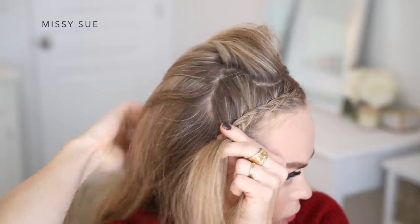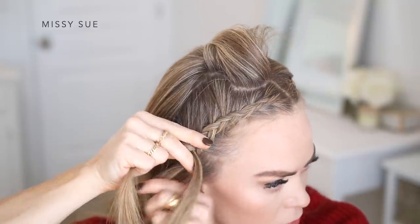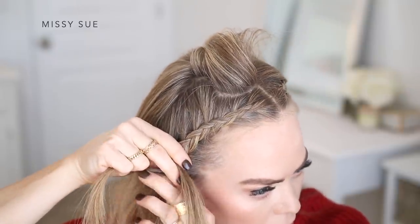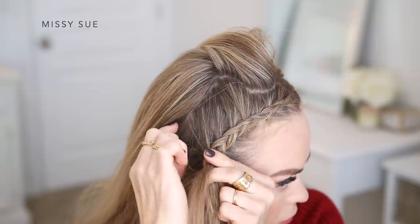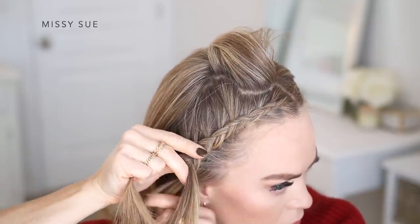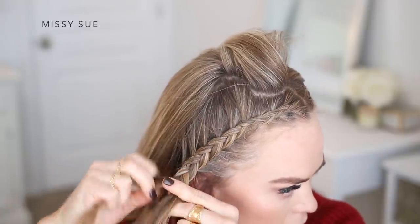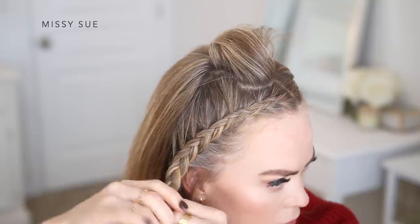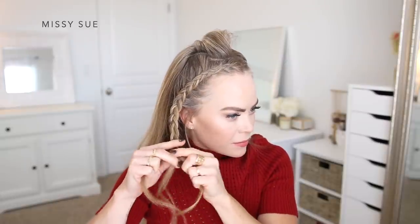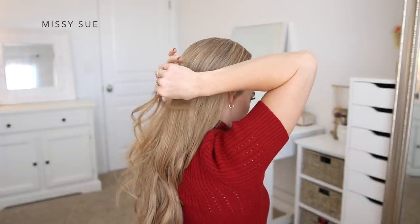I'm crossing the side strand on the other side under the middle, picking up a new section of hair and bringing it into the braid as well, crossing the side strands underneath the middle strand so the braid sits out on top of my hair, incorporating sections right along the hairline. Once I've brought in hair from above my right ear, I'm going to stop incorporating sections and just continue braiding the hair down to the ends, then slide a bobby pin over the bottom so it doesn't unravel.